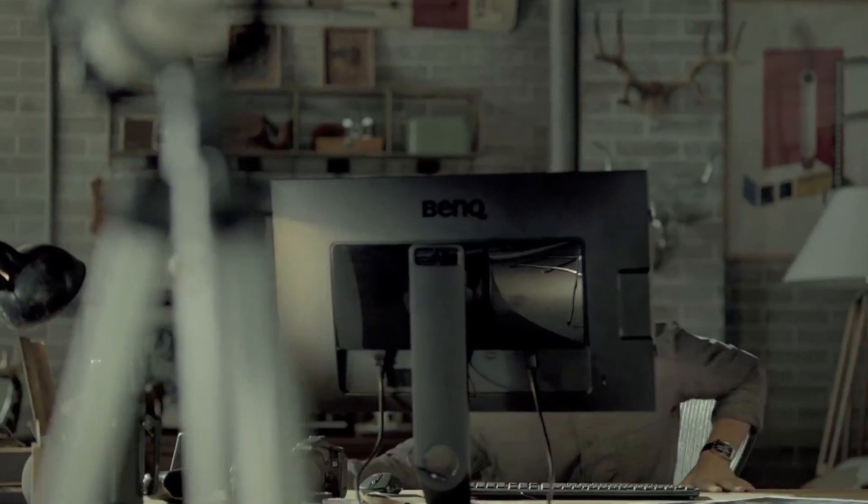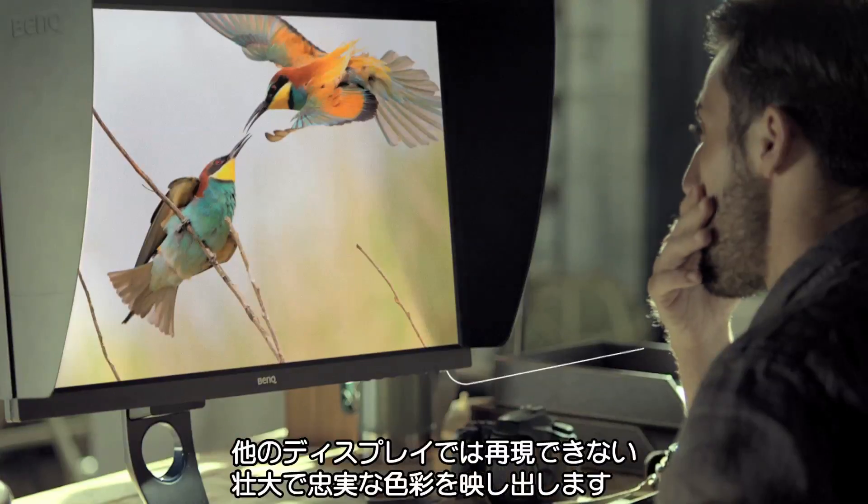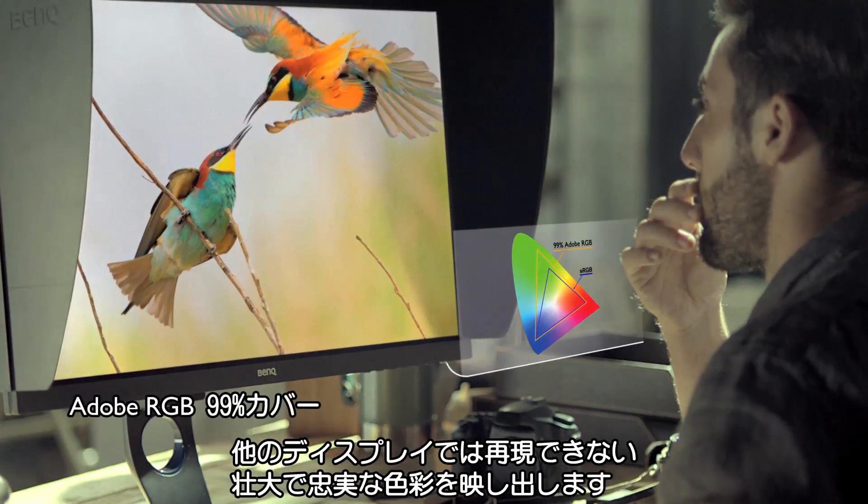BenQ Photographer Monitor preserves the world that you captured. Display true, spectacular colors that others can't.